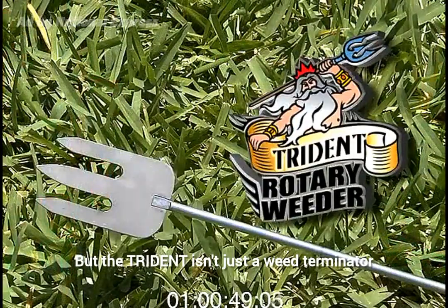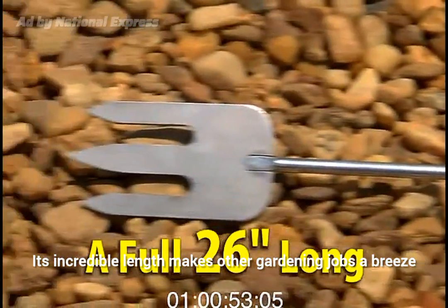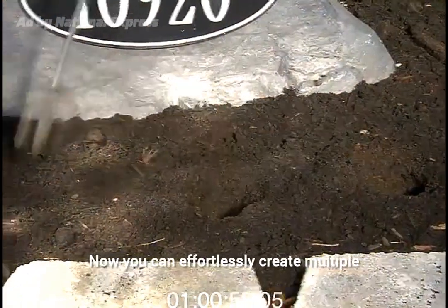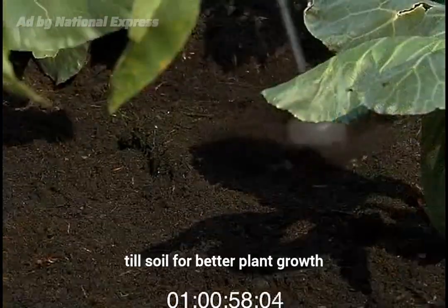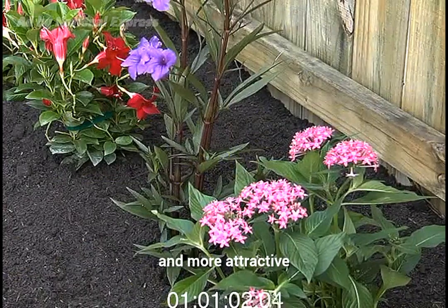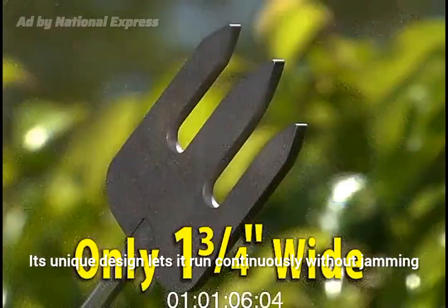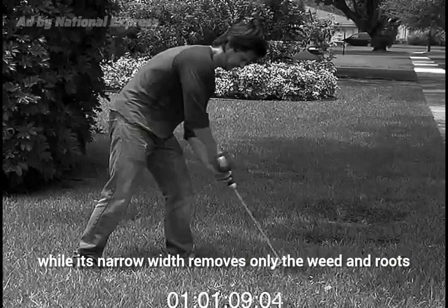But the Trident isn't just a weed terminator. Its incredible length makes other gardening jobs a breeze. Now you can effortlessly create multiple holes for easy planting, till soil for better plant growth, and quickly make flower beds look neater and more attractive. Its unique design lets it run continuously without jamming, while its narrow width removes only the weed and roots.